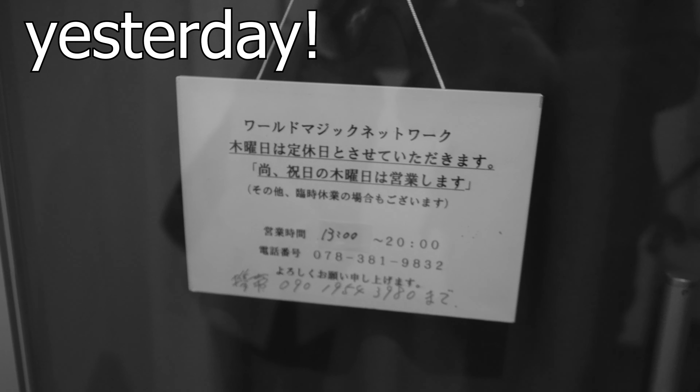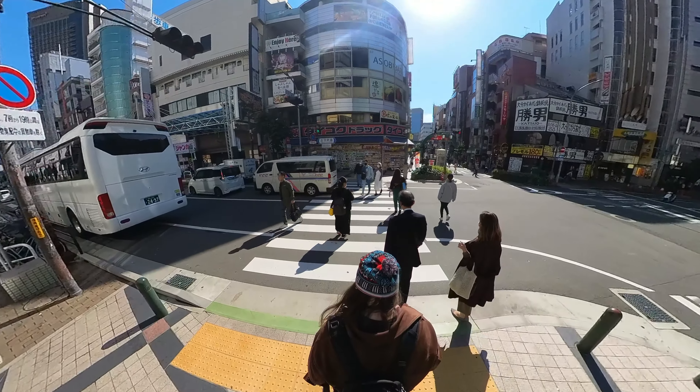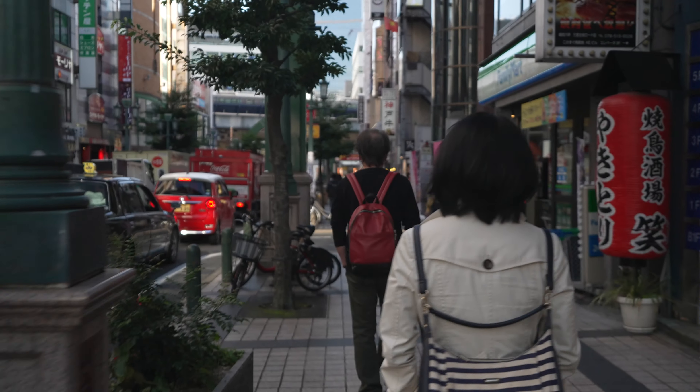I don't know if you remember, but yesterday the magic shop was closed. Damn it. Boo. Today it's open and we're on our way. And by golly gosh, if it's closed, I'm gonna cry. Yes. This time, open.